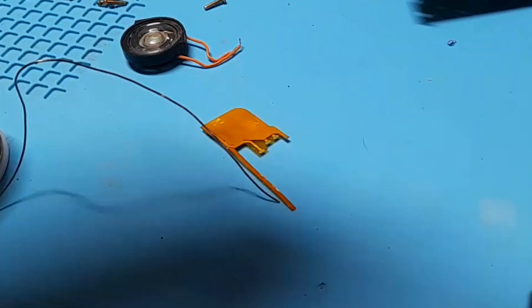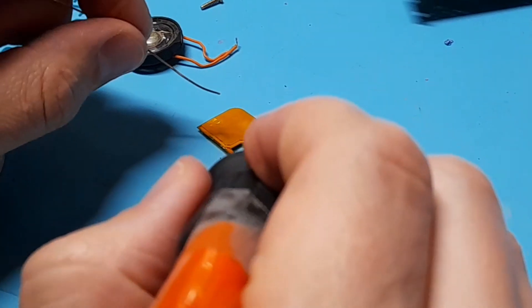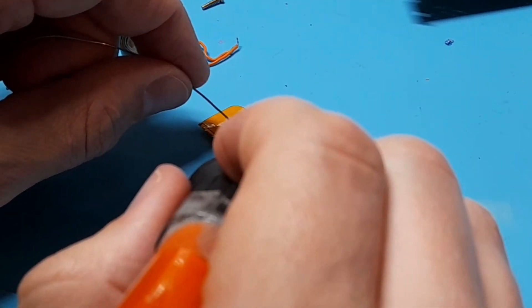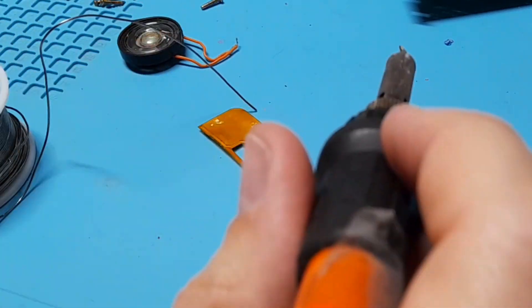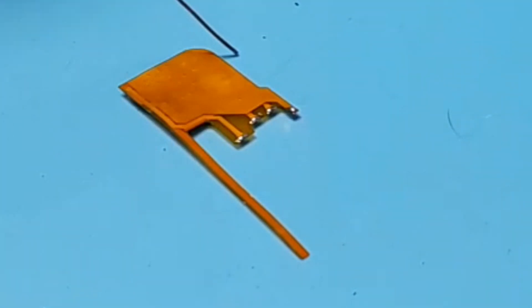The flex amp has five pads on it that we're going to pre-tin. I do this by quickly heating the pad and then pushing a little bit of solder onto it. Just be very careful because if you hold heat for too long you'll burn through the ribbon, especially with super small pads like these.